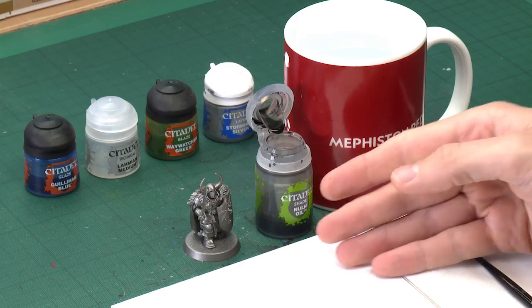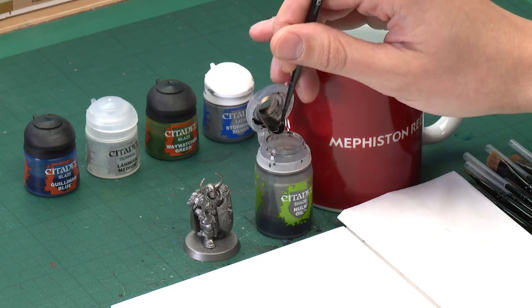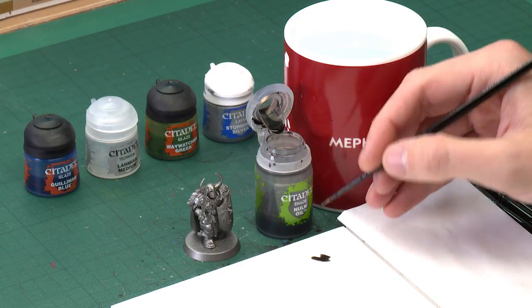You can see with my miniature I've started out with my Leadbelcher spray, and with that done we're now ready to shade it using Nuln Oil. I'm going to be applying this with my small layer brush, because what I want to do here is a recessed shade, so I need lots of control over it.